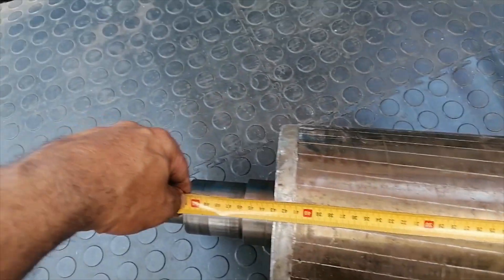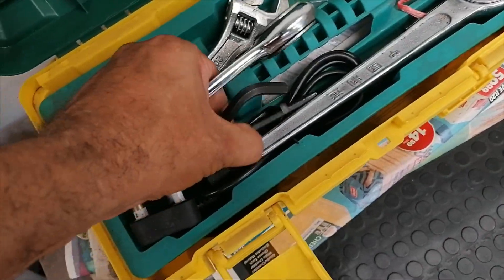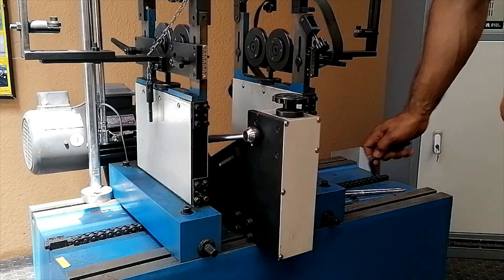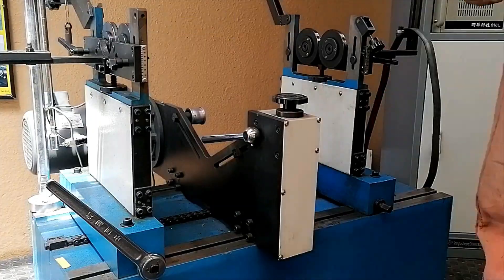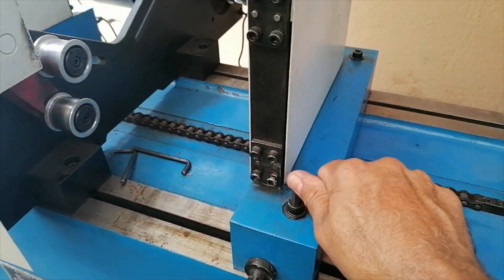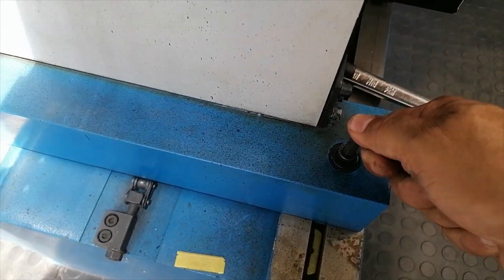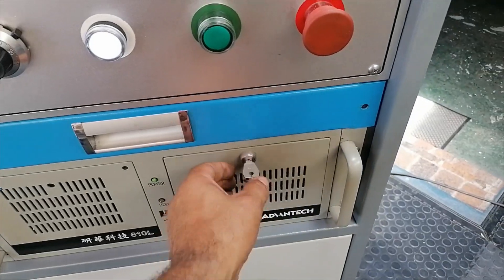I'll measure the distance between the rollers and then set the machine up. Now that the machine is set up and the rotor is actually on the machine, I'm going to scrape some of that paint off - it doesn't look too good.